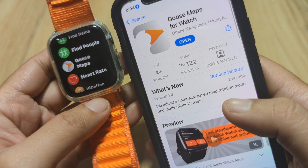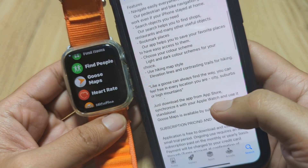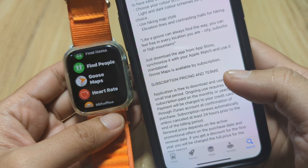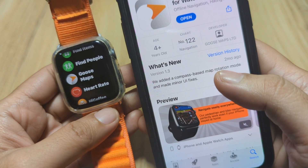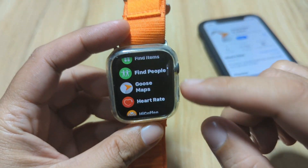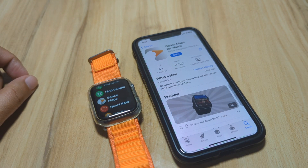You need a subscription to be able to continue using the app for a longer period of time, but they have a six-day trial period. If you like the app you can then upgrade or subscribe to its services. Again, if you have any questions regarding Goose Maps or other applications for Apple Watch, just drop a comment below and we'll try to answer your queries.